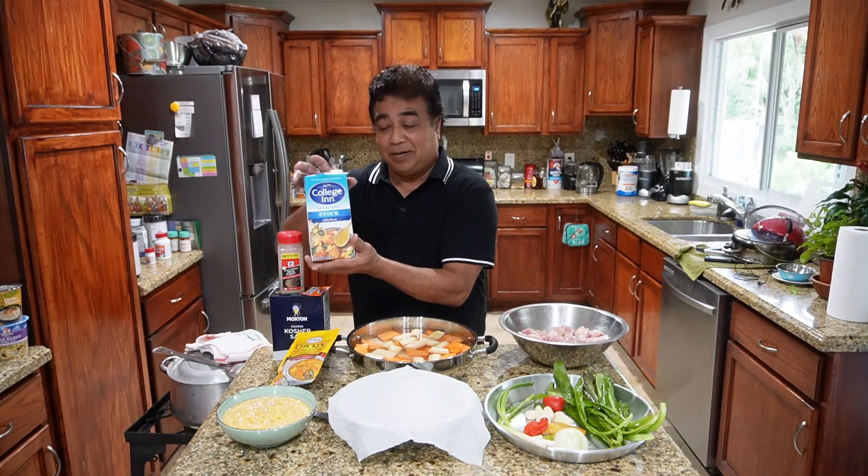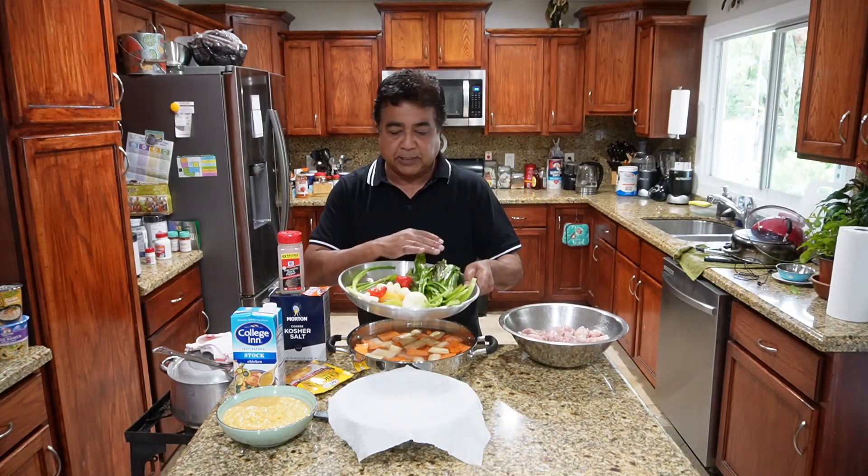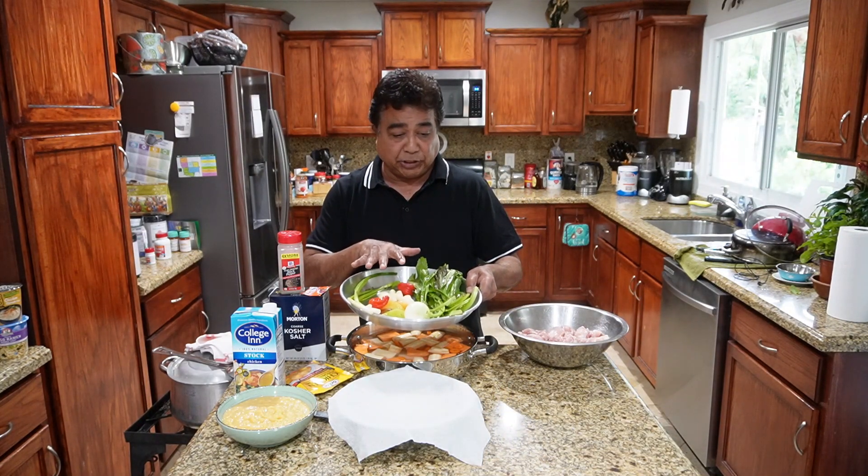We're also gonna use salt, black pepper, sazon of course, a chicken noodle soup packet, and some chicken stock. Okay, so let's get it. First thing I'm gonna do is get all this in the processor, chop it up, and we're gonna start seasoning that chicken.